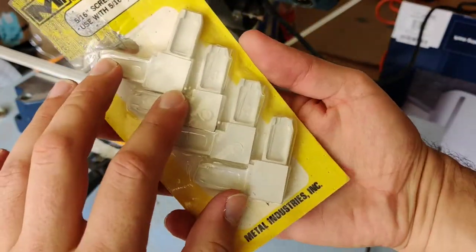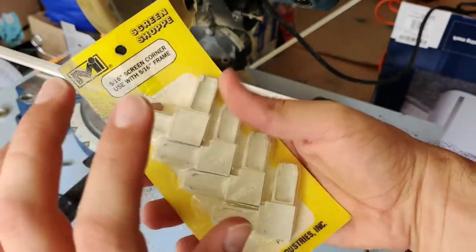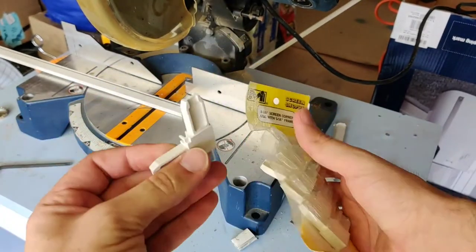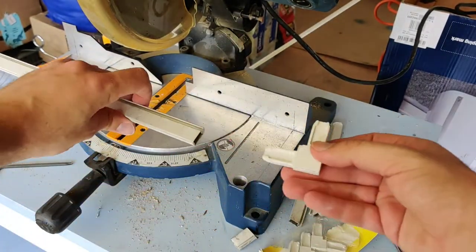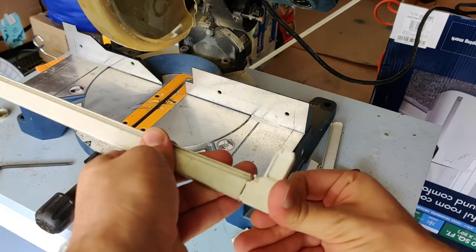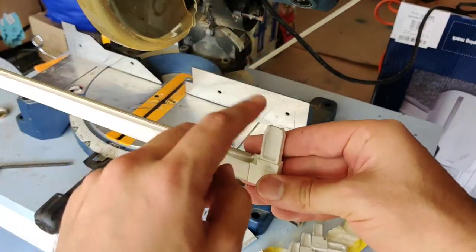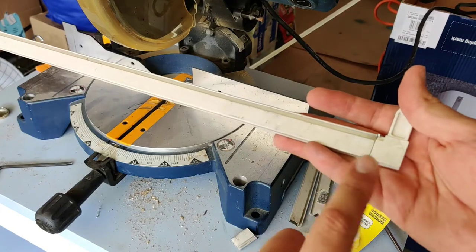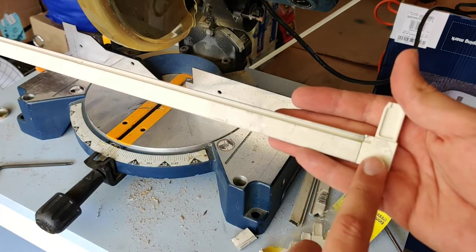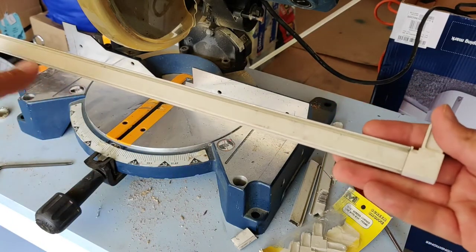The way you connect all these metal border pieces together is with these plastic angle connectors. You can buy these from your home improvement shop as well. You just stick them into the ends like so, then stick the next metal piece down this way — that's how you form your border. Now I'm going to measure this length, account for one of these connectors on the other side, and mark where I'm going to cut for one of the sides of the window.